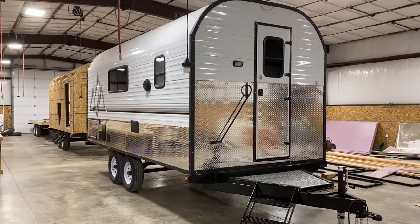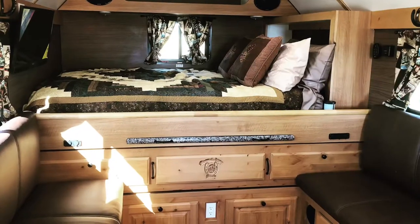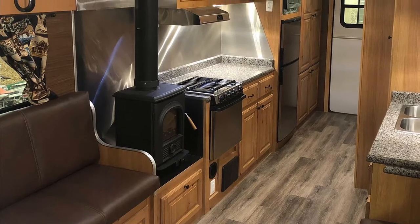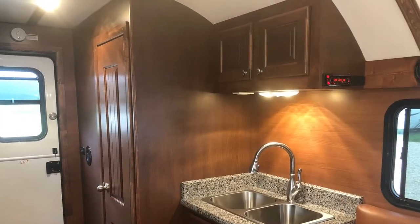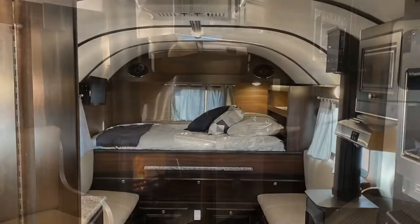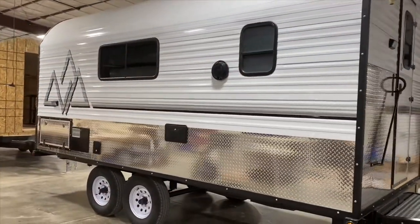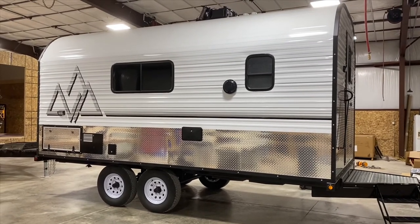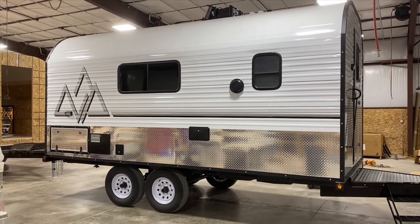Once all the framing and insulation is done, we go on to finish work. This is what a near-complete model of a camp would look like. Hopefully that gives you an idea of what we do as far as insulation and how that sets us apart from anything else in the industry. If you have any questions, please subscribe, comment below, let us know what you think and what you'd like to see in future videos. Thanks!